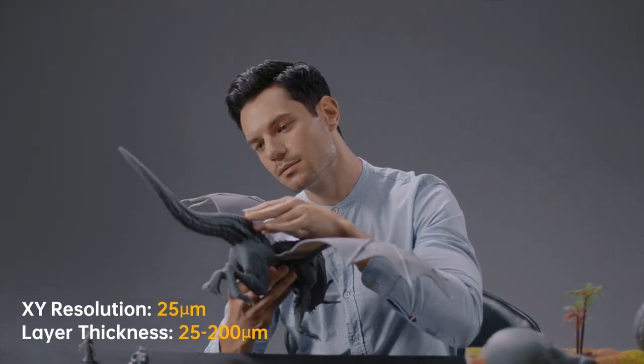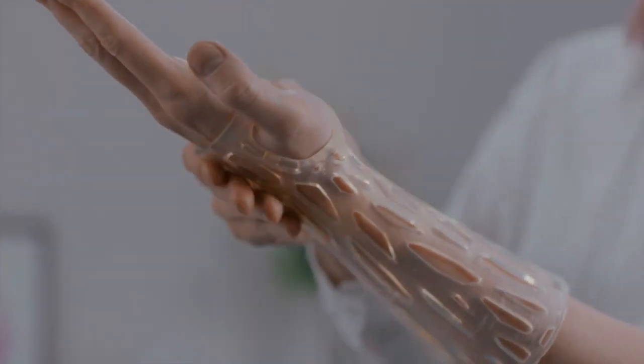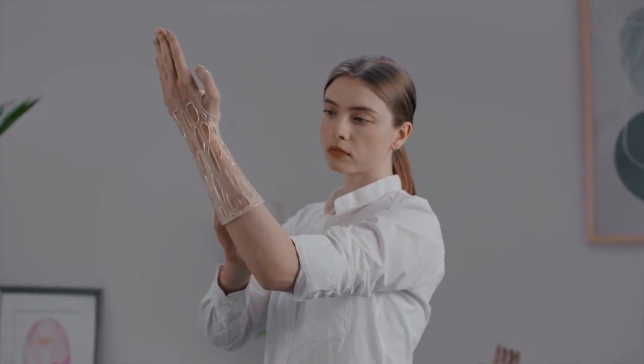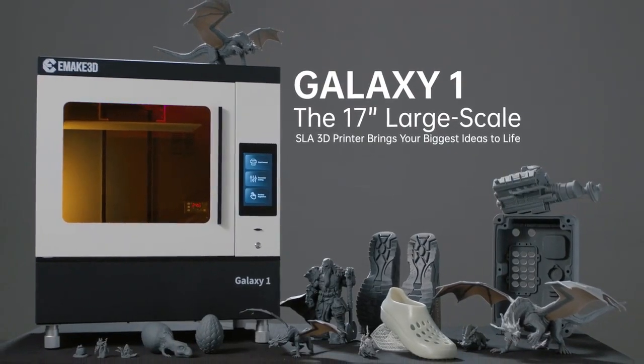No matter if the model is large or small, Galaxy One is the perfect tool for your creativity. E-Make 3D Galaxy One — get it on Kickstarter now.